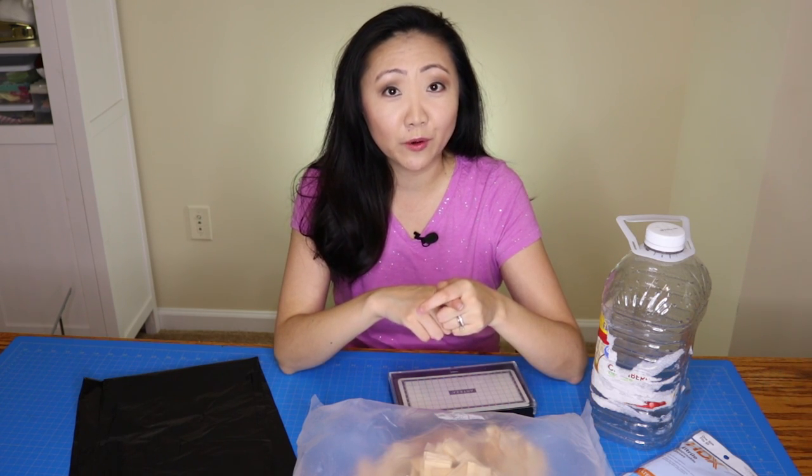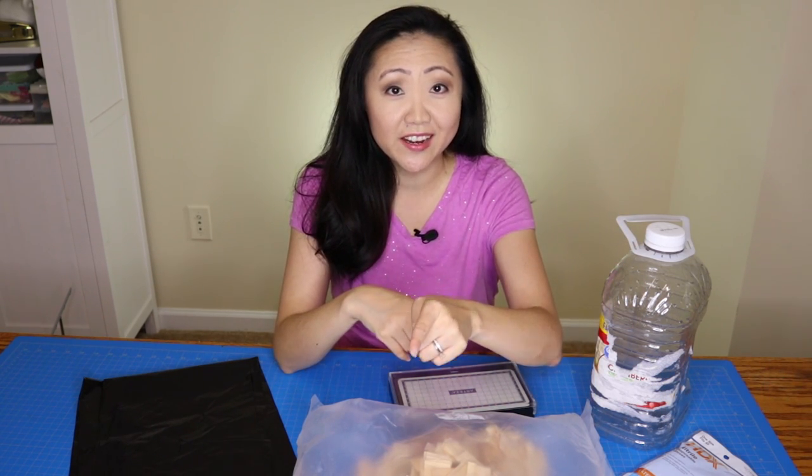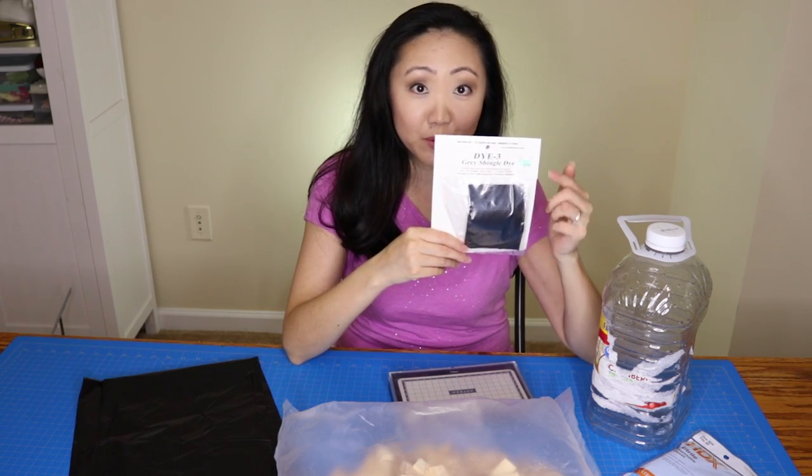I'm also going to be sharing all of the supplies I'm using, so if you are building a dollhouse of your own and want to try this yourself, give this a shot. I've got my shingle dye right here — I'm doing gray. This was $8.99 at Hobby Lobby, and of course I used the 40% off coupon.